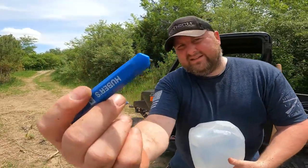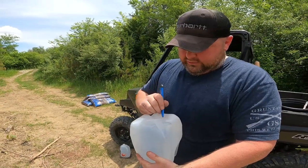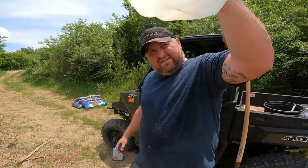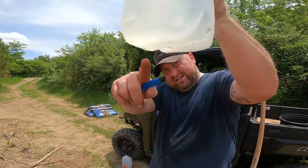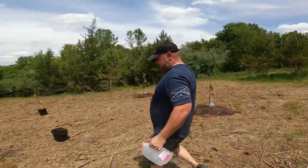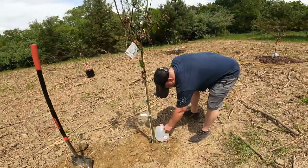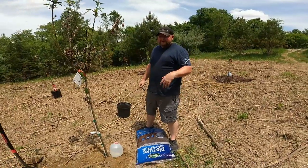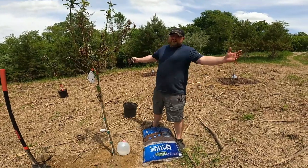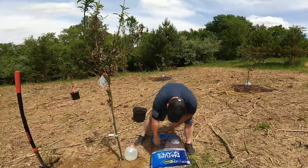Just two small slits — just like that — and that's enough to get the drip rate we want. I'm placing the jug uphill because this is all a downward slope, so the water will naturally run down toward the roots.